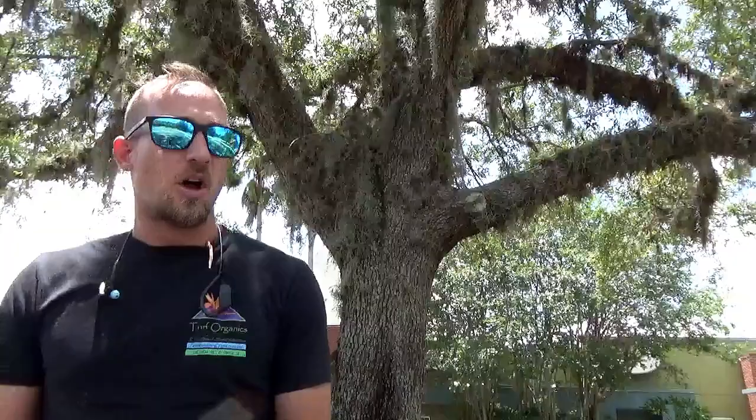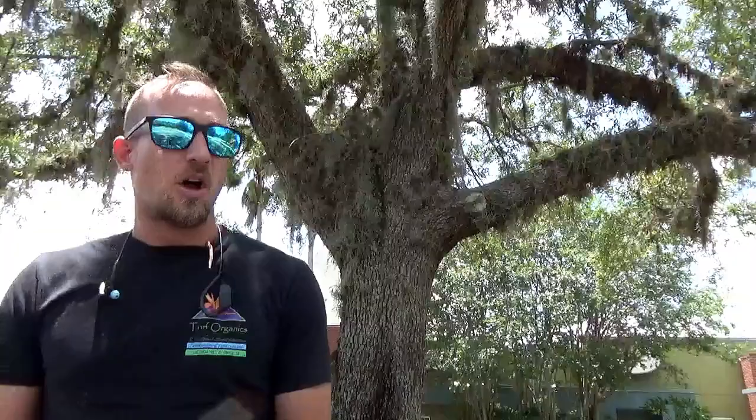I'll be talking about Dallas and signal grass in St. Augustine and centipede grass. There's no selective herbicide that will kill either of those grasses, so let's get that out of the way right away.